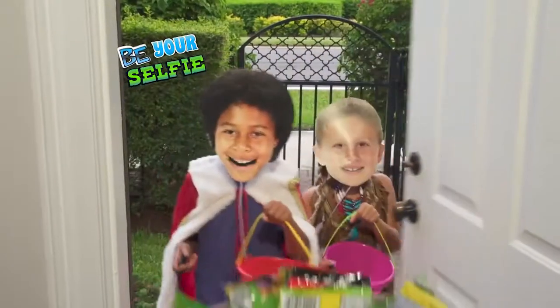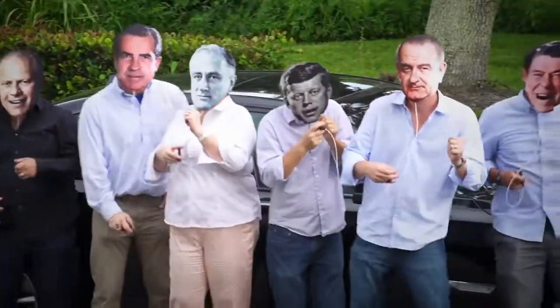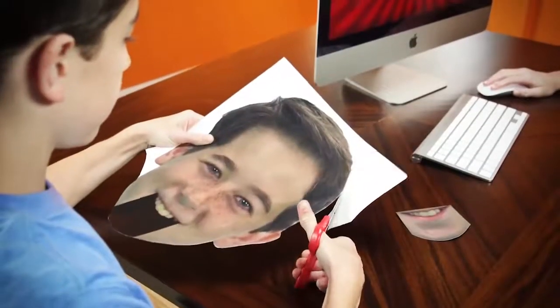Be your own selfie for Halloween. Or have a surprise birthday party like they've never seen. How about a Big Mouth Mask prank on the job? Or a presidential flash mob? Just choose, edit, and print. Then make them all laugh with your Big Mouth Mask.